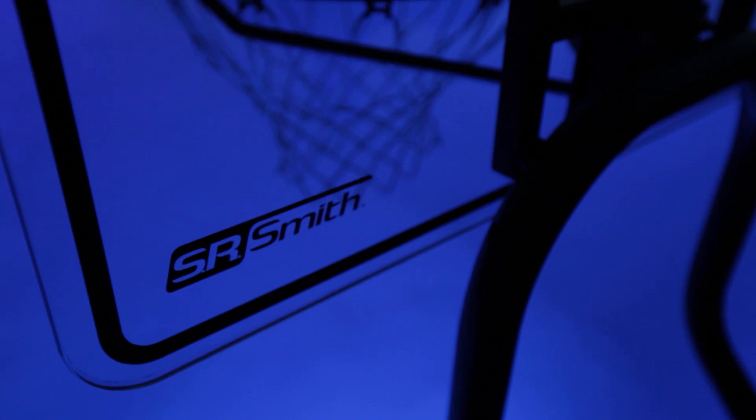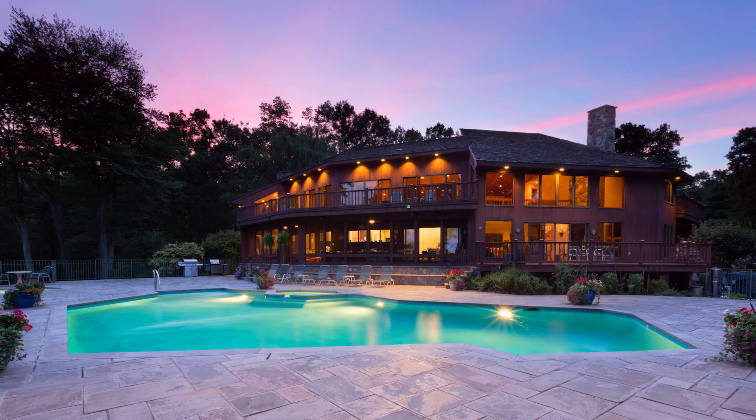For more information on the full line of lighting from SR Smith, please visit srsmith.com.